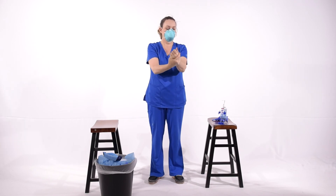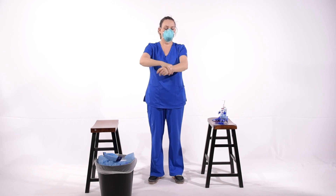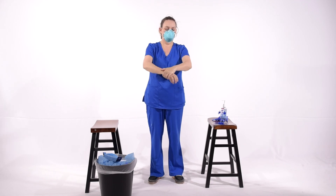When removing the N95 mask, you always remove the lower strap first and the upper strap last. That prevents the mask from flipping forward onto your skin.